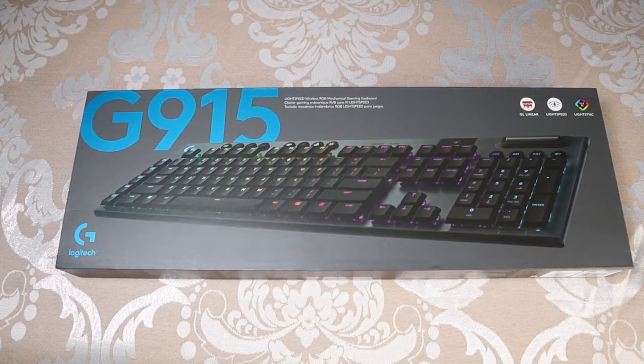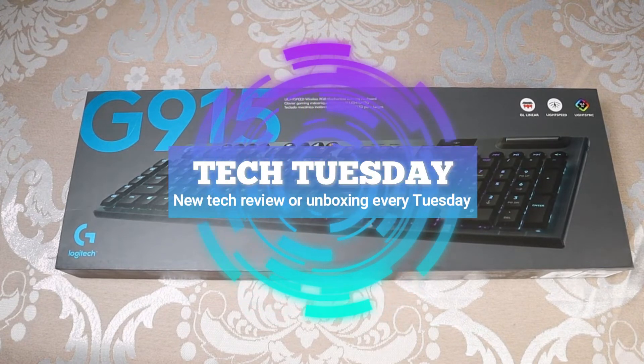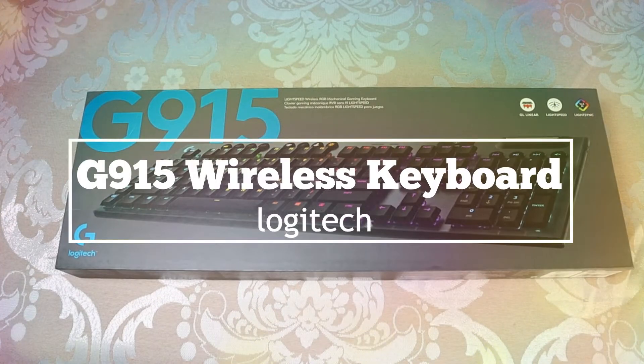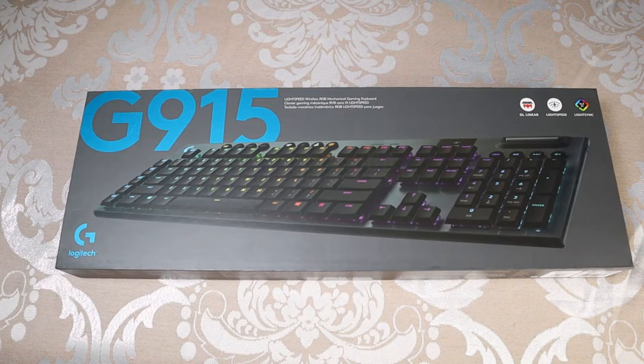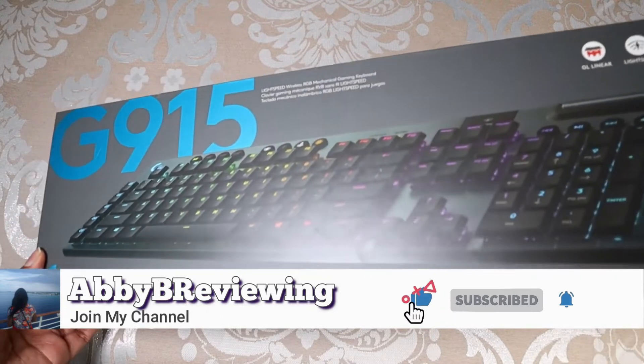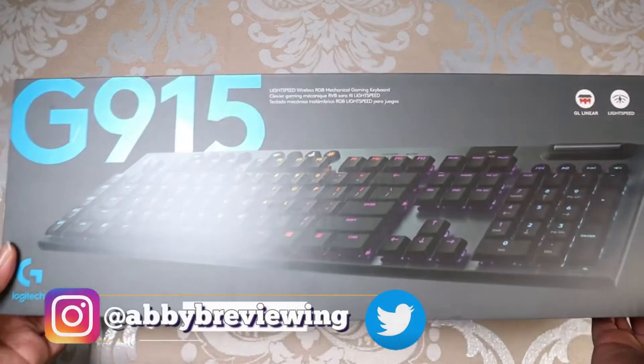Hi everyone, Abby here and welcome back to my channel for Tech Tuesday, or welcome if you're new. Today I'm going to be unboxing the Logitech G915 wireless keyboard and I'm also going to be doing a sound test as well. But before I get started, make sure to hit that subscribe button so you can stay tuned to all my new videos dropping weekly and help the channel grow.